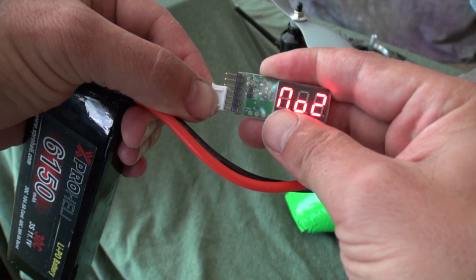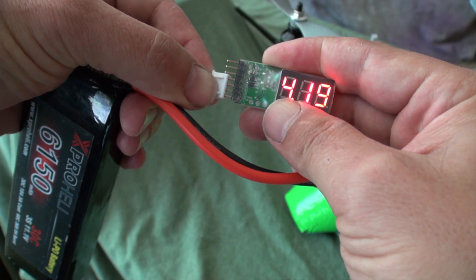Hey, Jared here at X-ProHeli. I want to take a few minutes today and share some of my own personal tips and tricks with you. First off is pre-flight: always, always, always take your battery tester and plug it in. Make sure that all of your cells are working properly.